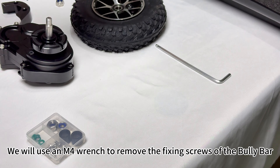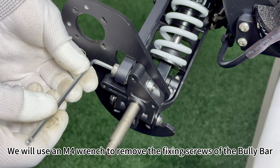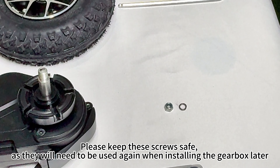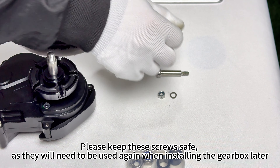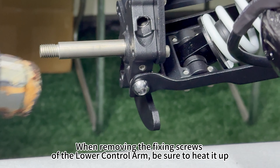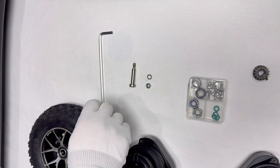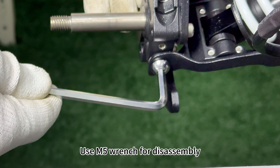Use an M4 wrench to remove the fixing screws of the bully bar. Please keep these screws safe, as they will need to be used again when installing the gear drive later. When removing the fixing screws of the lower control arm, be sure to heat it up first. Use an M5 wrench for disassembly.